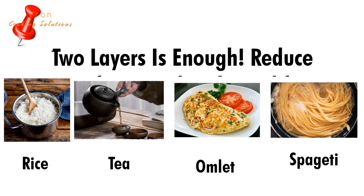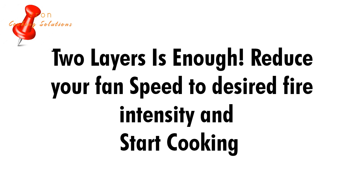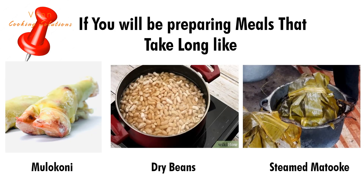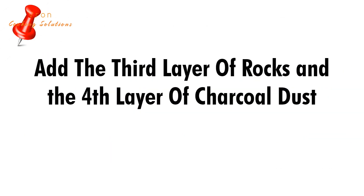At this point, reduce the fan to your desired levels of fire intensity, then start cooking. If you're going to prepare foods that take long, then you can add the third and the fourth layer.